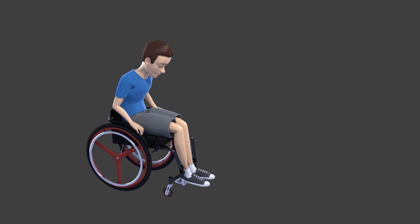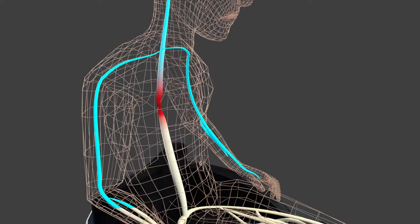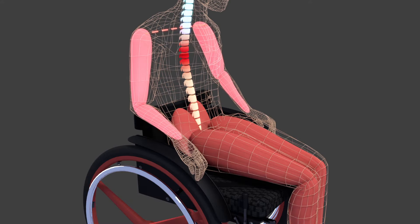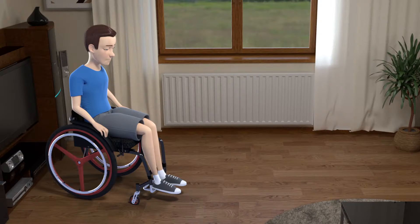Unfortunately, in some cases, this system no longer works as it should. Paul had an accident that caused a spinal cord injury. The signals from his brain can no longer reach the nerves below his lesion. Because these nerves don't receive the commands anymore, his muscles are no longer activated. Paul's leg muscles will diminish and his condition will rapidly go downhill, even though he can still use his arms.